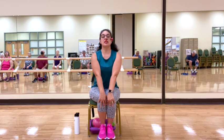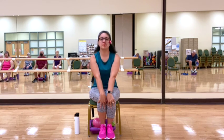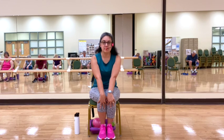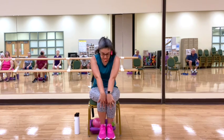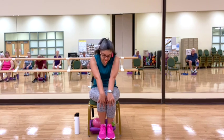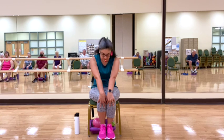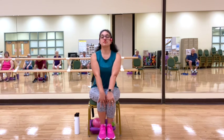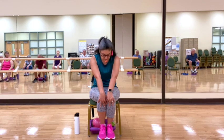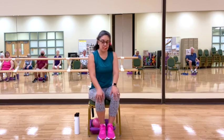Moving with our breath. Inhale, we lengthen. Exhale, we arch. Three more. Good. Back to center, coming back to our seat.